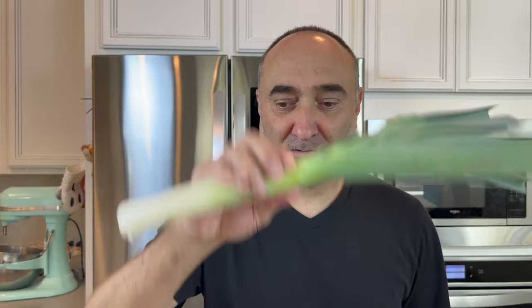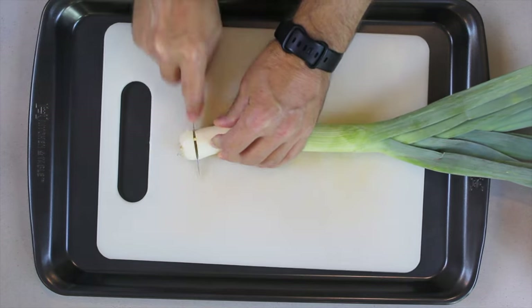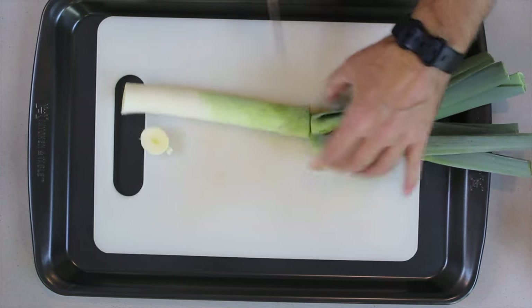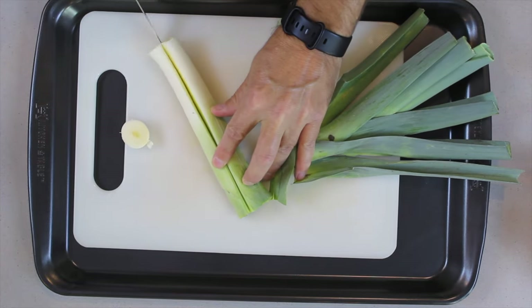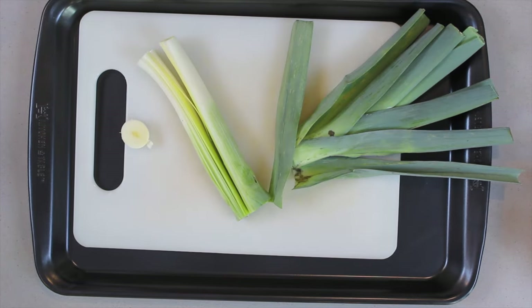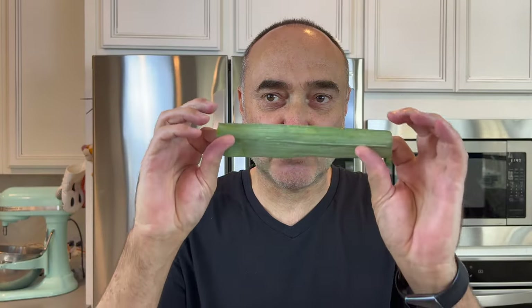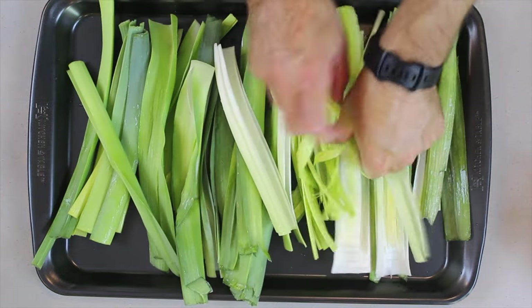We're going to get some leeks — two leeks. What you do is cut it at the bottom, cut it in the middle, and slice it down to have the stalk. The purpose of that is to get rid of all the dirty elements within the individual leaves. It has lots of sand in it. Put all the leaves of the leeks on the tray.